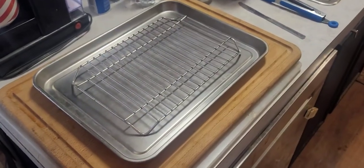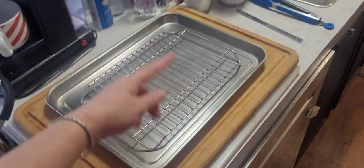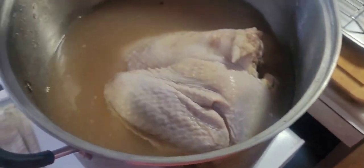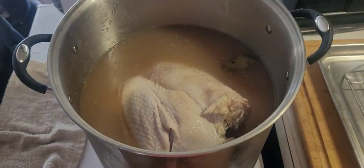This is going to be my setup for the turkey - a dripping pan and a rack so the air can circulate all around. My turkey has actually been in the brine for a little bit over two days because I was at work and got stuck.